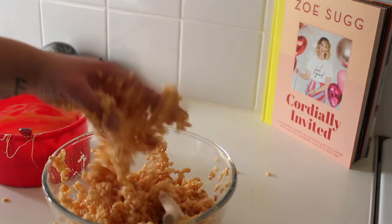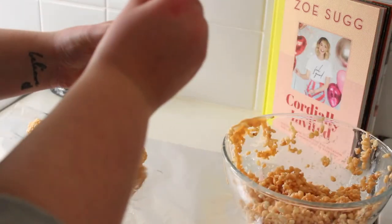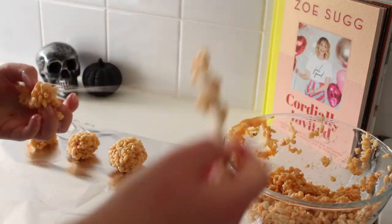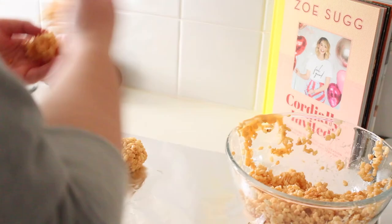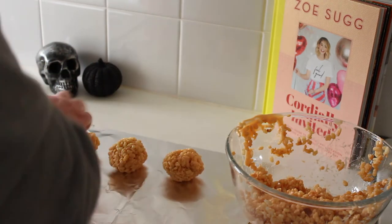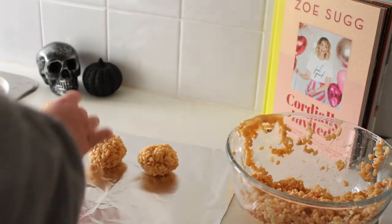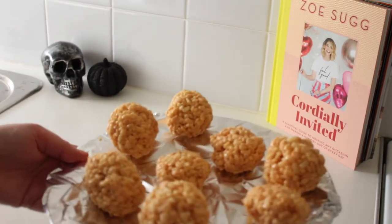Next you have to mix it — and this is where the biggest fail of the night came from, because I just could not understand how to mix it. Once you've somehow managed to mix your mixture, put them into little balls or pumpkin shapes. Top tip: grease your hands with butter and it will make life so much easier to roll them into little balls. They should hopefully look right if you do it properly.